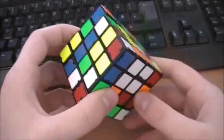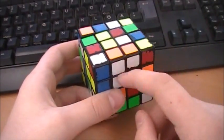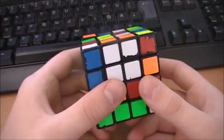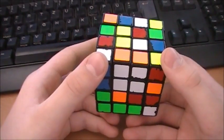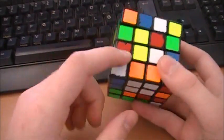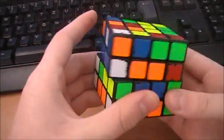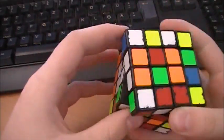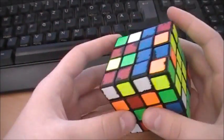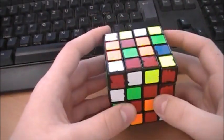Now we have a special case: a white edge is already paired. I'm going to save it, and to do that I always do the white center first. Then I always turn this away to solve the yellow center. Also not very hard.